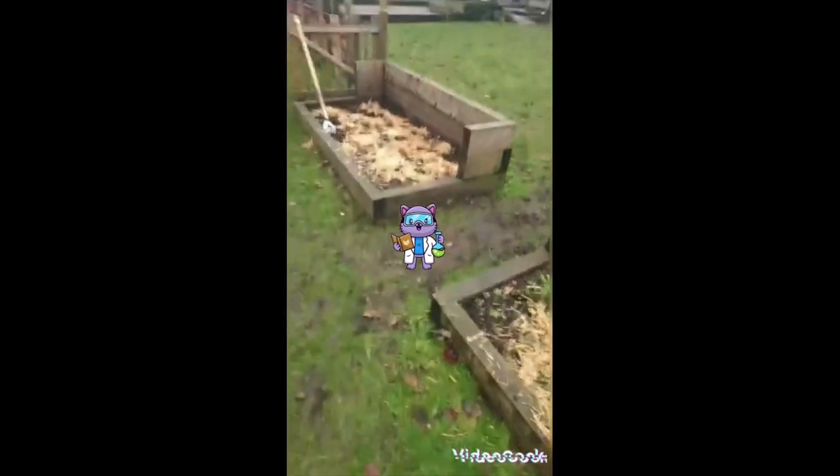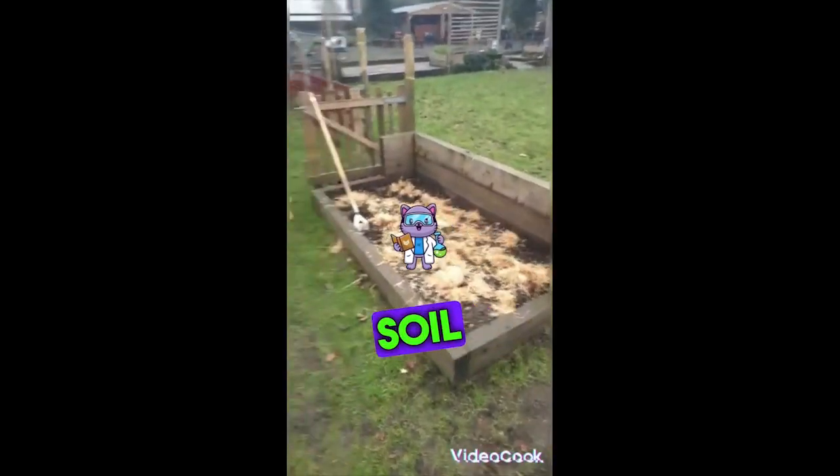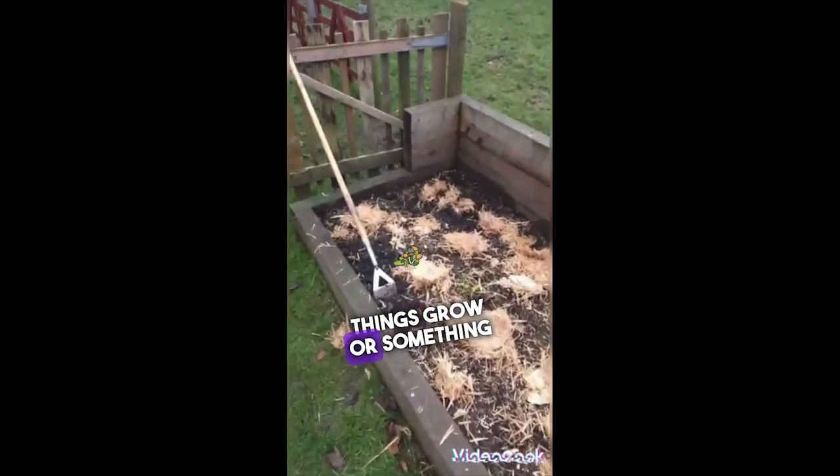And Patrick will tell you about the nematodes in the soil and how they're going to help things grow.